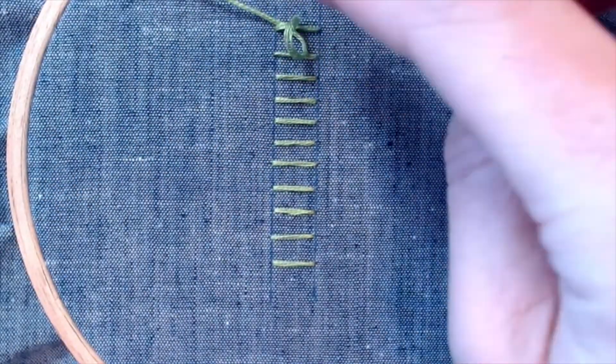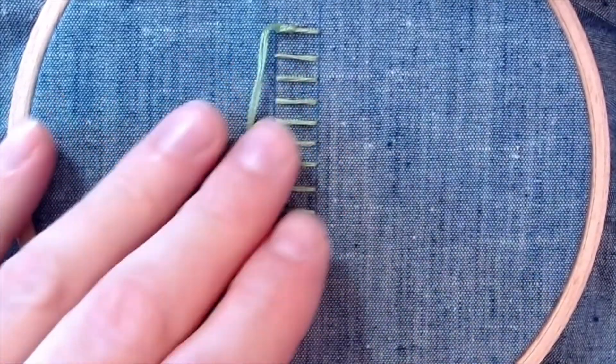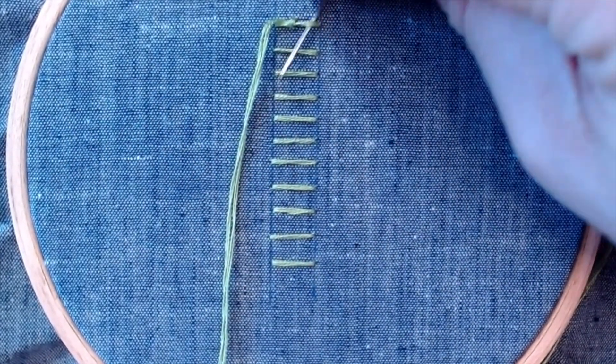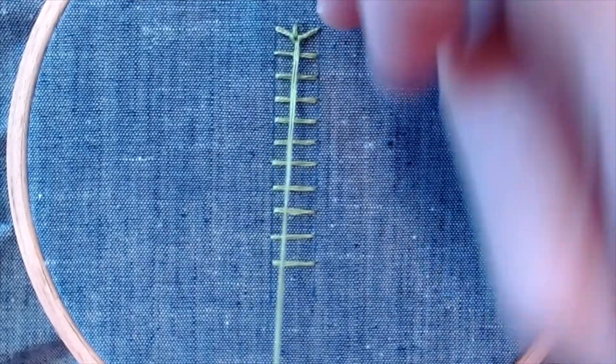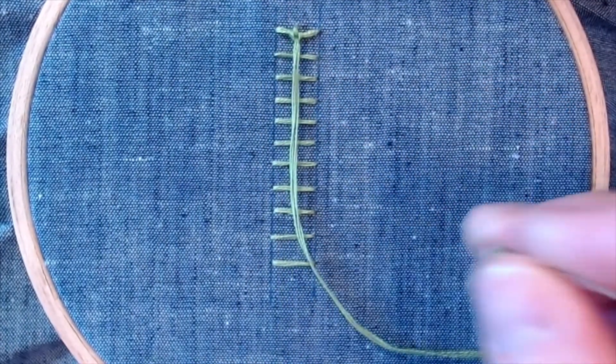Then bring your thread back down to the bottom and come down the other side from underneath that stitch, creating a bit of a loop that you're going to pull your thread through. Go ahead and snug that little knot you've created up in the middle of your work, and then repeat those steps going down.